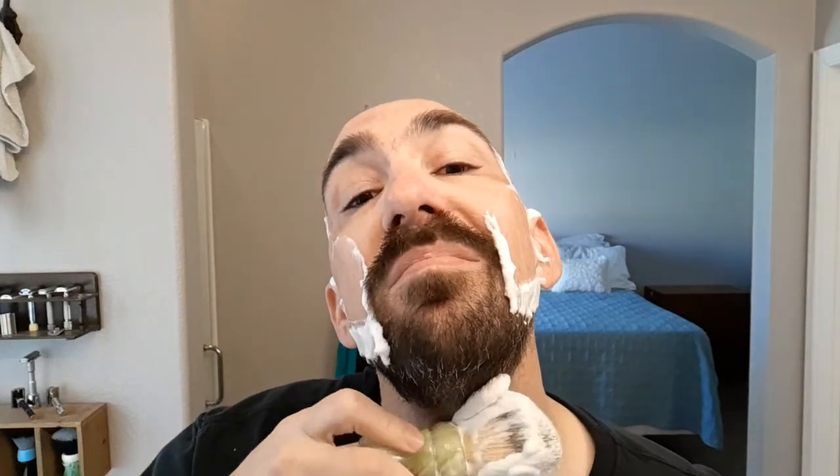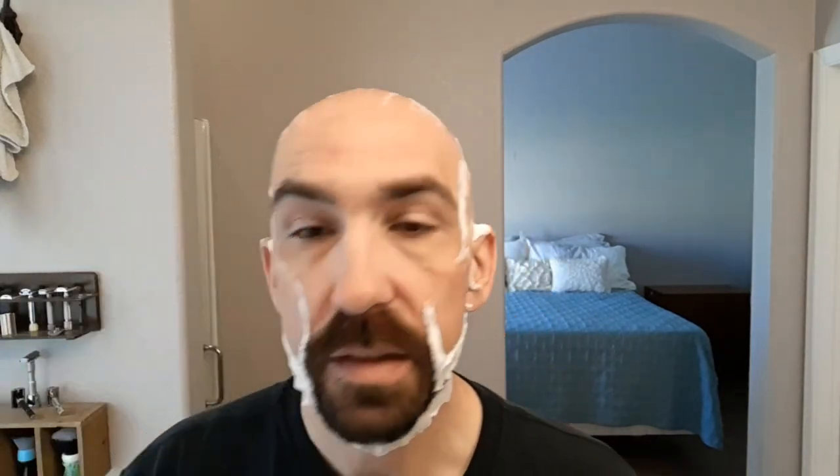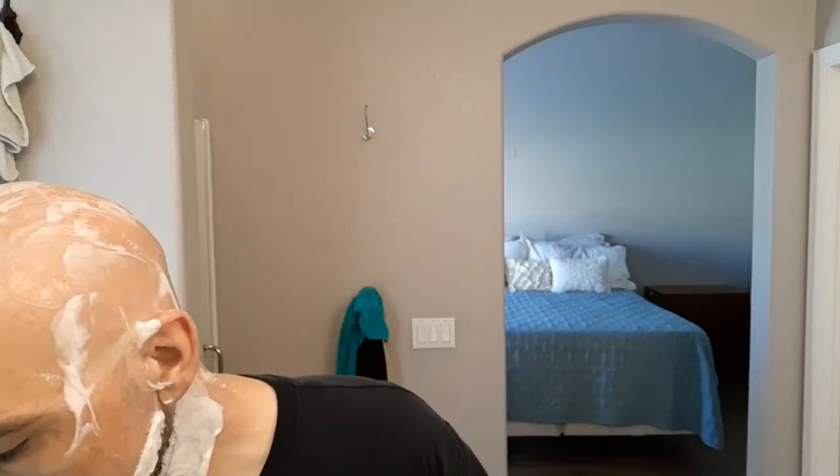Now we'll move on to the neck. As you can see — nice, dense, creamy lather. It's not airy, it's not overly wet and runny, which are kind of the two things that tend to happen with triple milled soaps when people struggle with them: they'll either not use enough soap, which makes things bubbly and airy, or they'll use too much water, which ends up making it flushed out and runny.